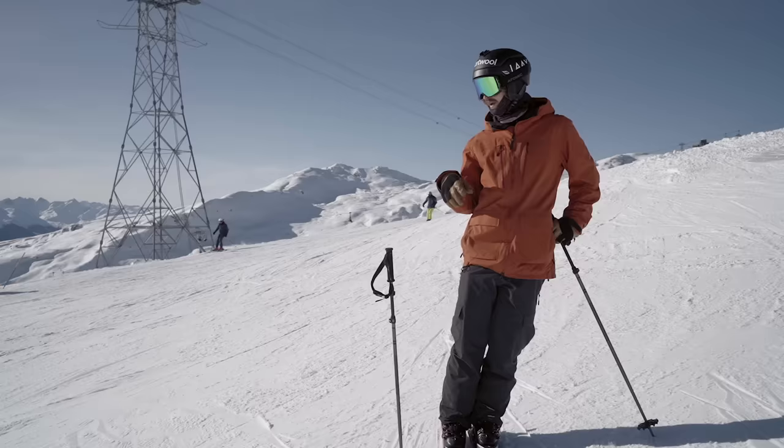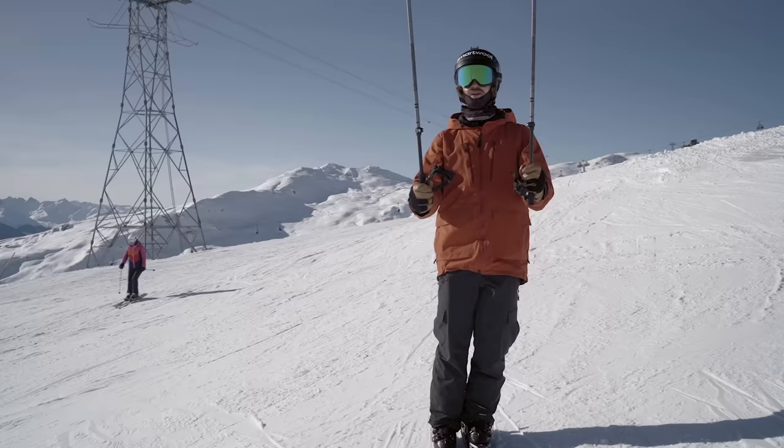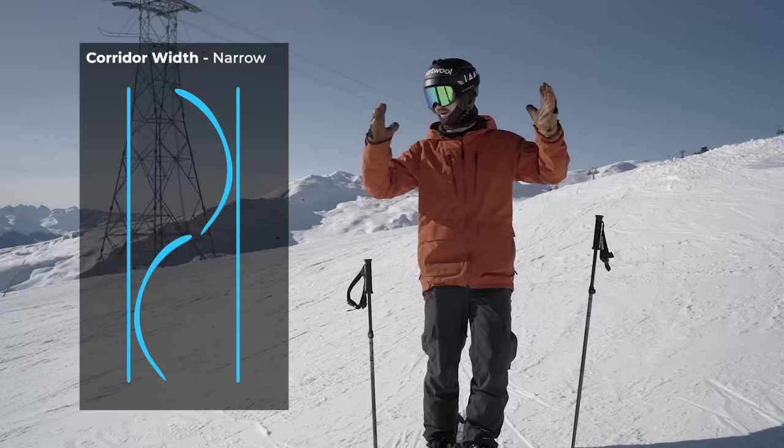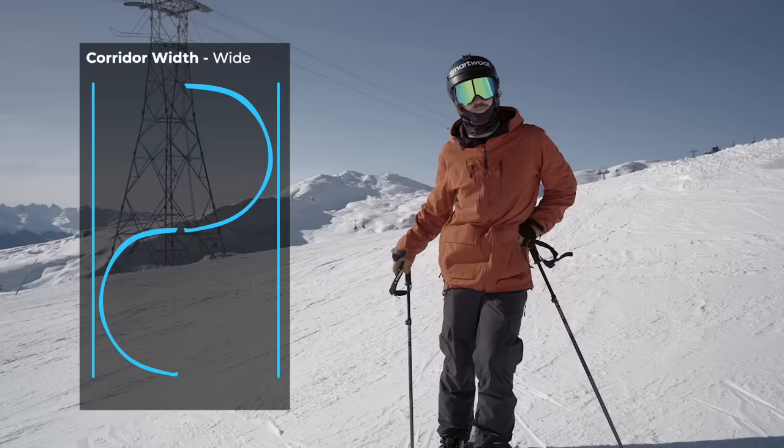And the last part is the corridor width. If you imagine a corridor between these poles and you do turns in between them, the corridor width is how wide a path you choose. The maximum is the maximum width of the slope, but you can choose like one half, one third, or one ski length, two ski lengths — that sort of thing.